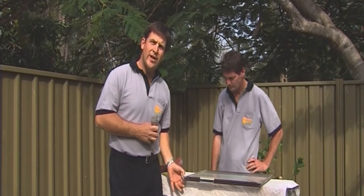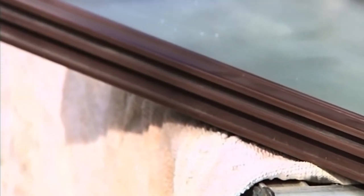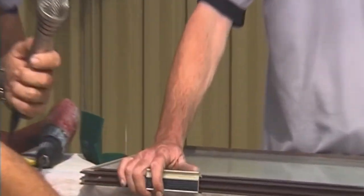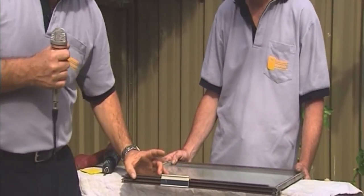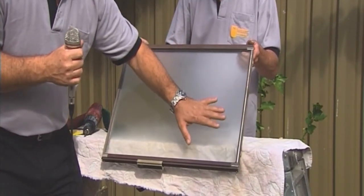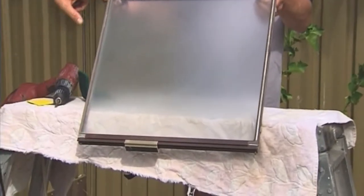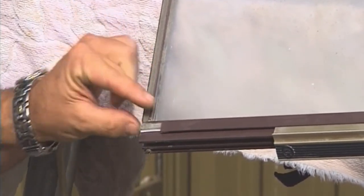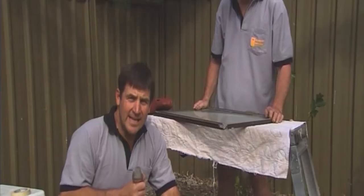The first step here is we need to take the handle off. Some handles slip off very easily, straight out; others have little screws — they're all different. Step one is to take the handle off. Step two, we've got felts. Every window is different — this one's got four: one on the top, one on the bottom, and one up either side. You look closely and you'll see how it comes to a T-junction. This one slips out easy — if only they were all like that, but they're not.